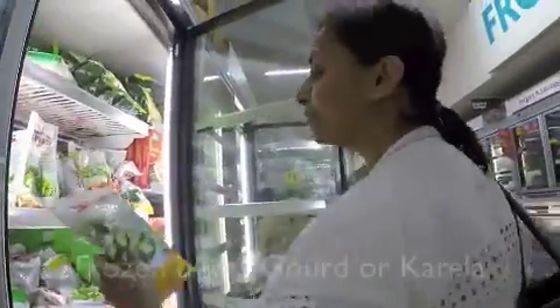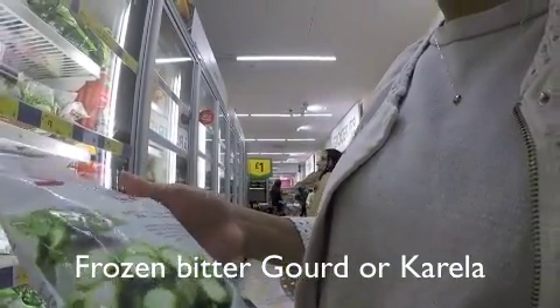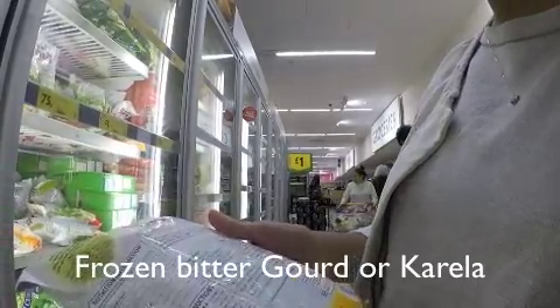So you either like it or you hate Kerala I think — the bitterness. But you can add a little bit of jaggery to take away some of the bitterness.